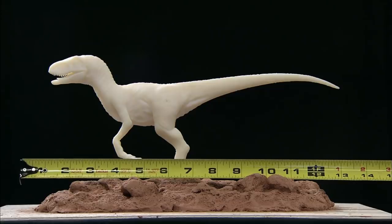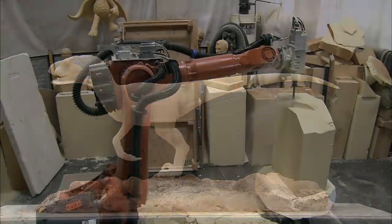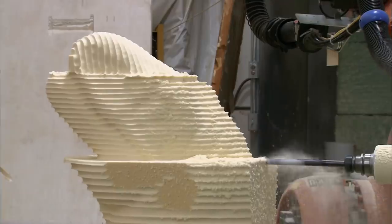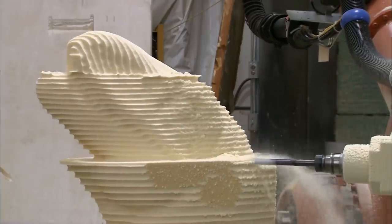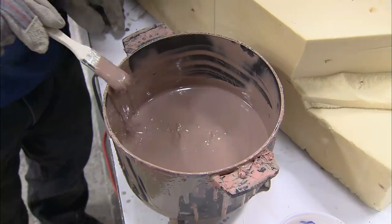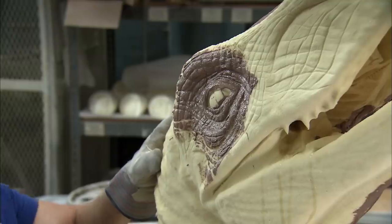An art director approves a small-scale 3D printed model of the figure, before an industrial robotic arm sculpts the full-size figure in foam. An artist enhances the details by hand. Liquid clay is then brushed on to seal the foam.